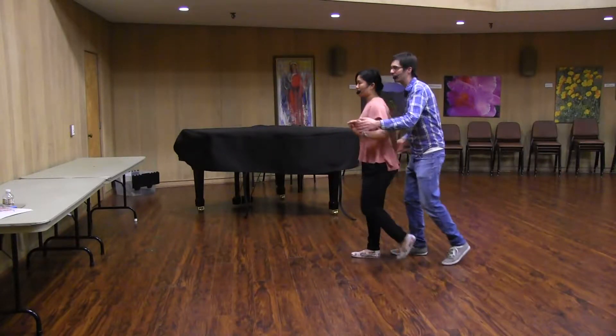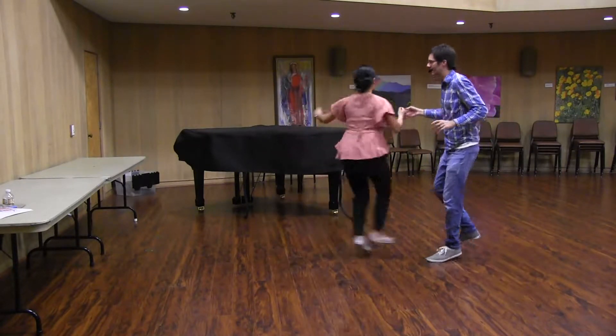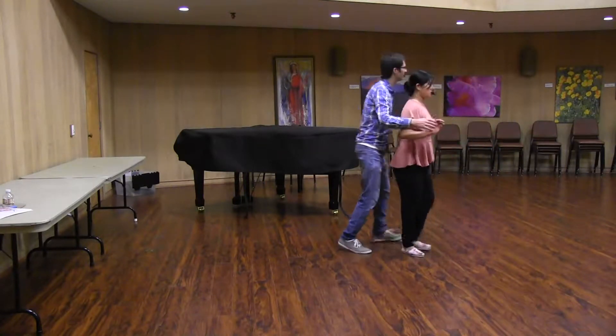So it looks like this. We'll show it from a different angle. How about this angle?